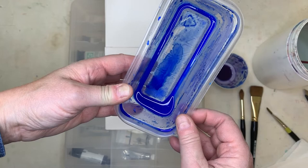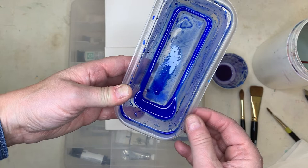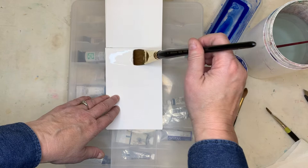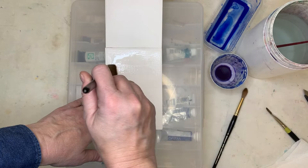Don't be afraid to mix up plenty. You can always cap it off with a lid, or if it dries — like this one has been sitting here for about eight months — you can still reactivate it.